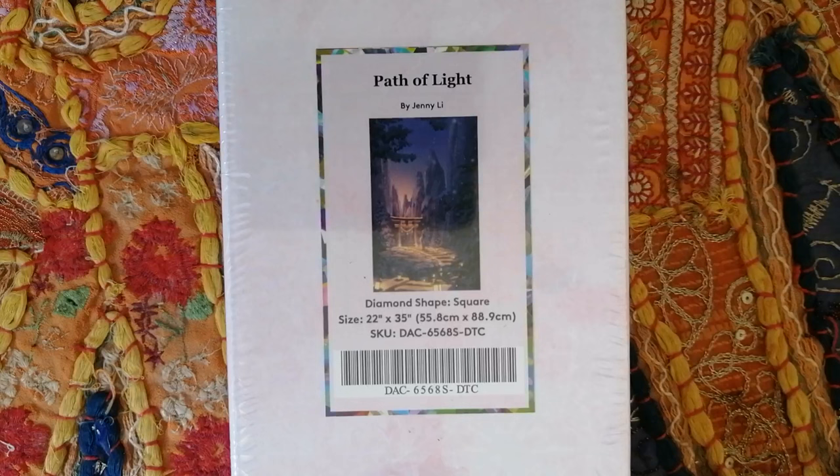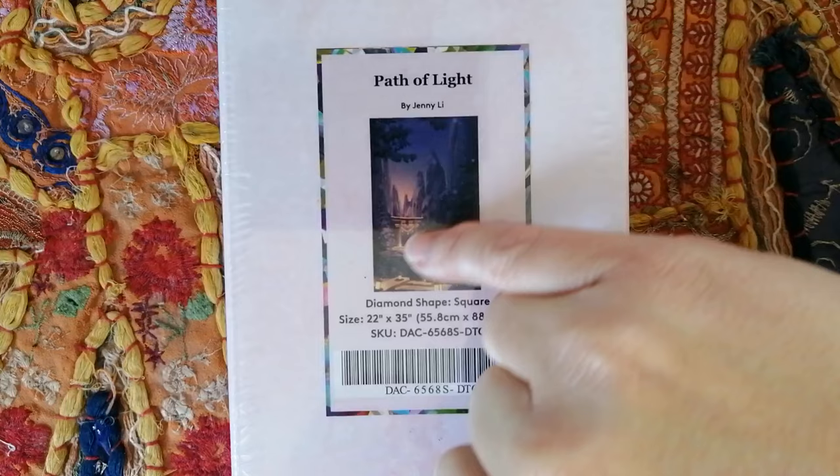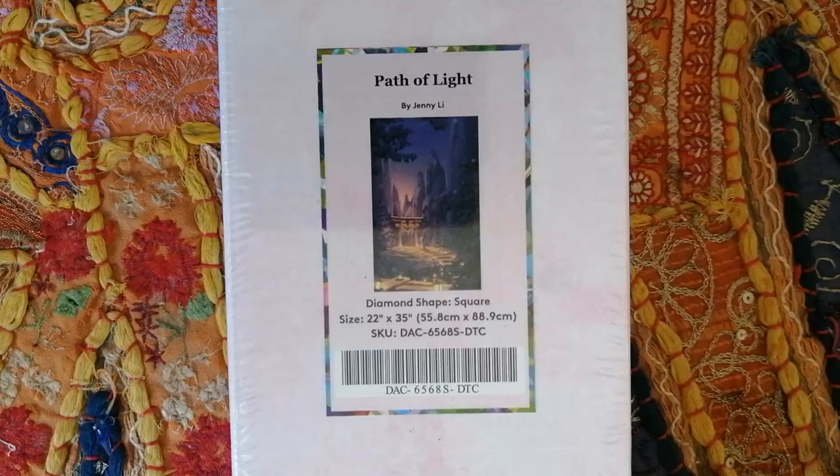The second-to-last kit I'm sharing today is a little bit out of my comfort zone. Many of you know I'm really not a landscape, cityscape, or forestscape type of person. But this image, when I saw it released and watched the sneak peek, absolutely stole my heart. I just fell in love with the color scheme — lots of purples — and the path here is lit up to what looks like an almost Chinese-style monument, all in yellows. This one is called Path of Light by Jenny Lee. It's a square drill diamond painting in the size 55.8 by 88.9 centimeters.